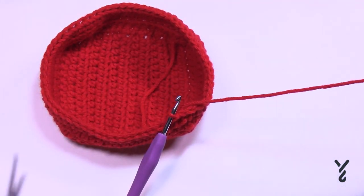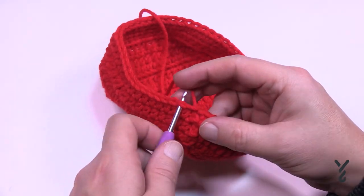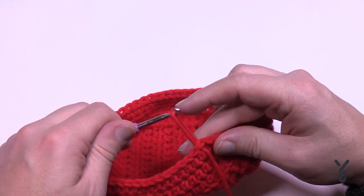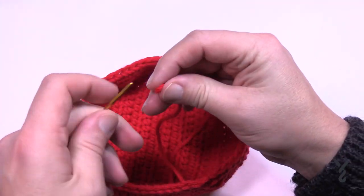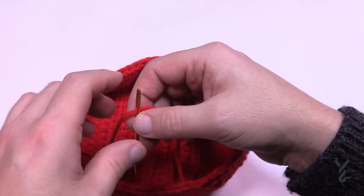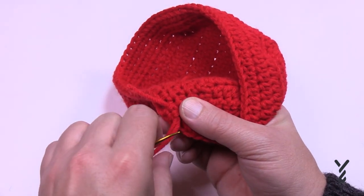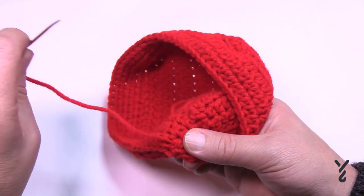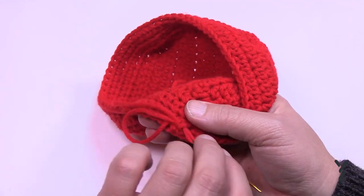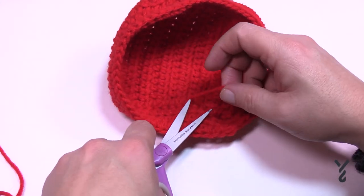I now have rounds 17 and 18 done and I'm going to fasten off. This tucks up underneath the project, but you can use a tapestry needle to hide the yarn ends if you wish. To use a tapestry needle, feed the yarn onto it, stay to the inside, glide it under at least three stitches back and forth, then cut safely. Now we're going to start with some white fluffy yarn — you'll be amazed how the next round changes things. We'll also need white regular yarn alongside it.